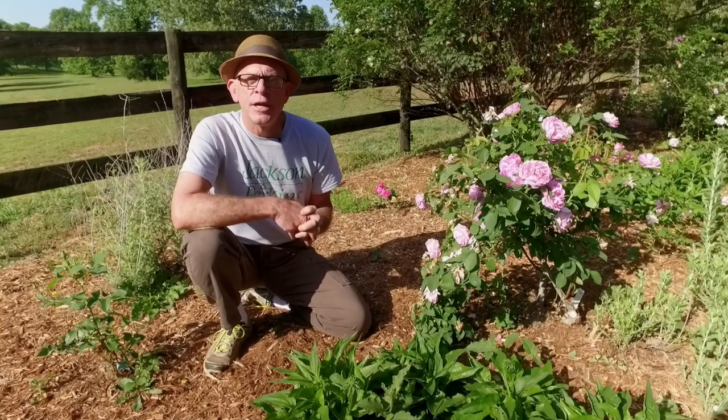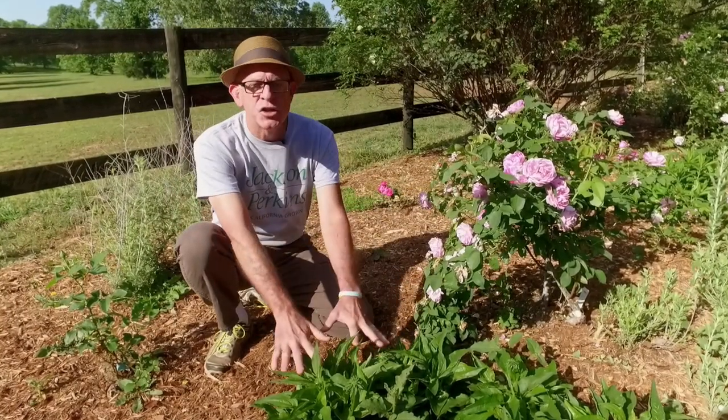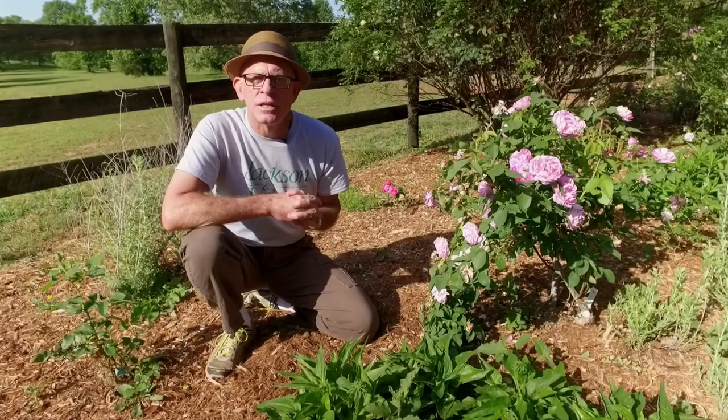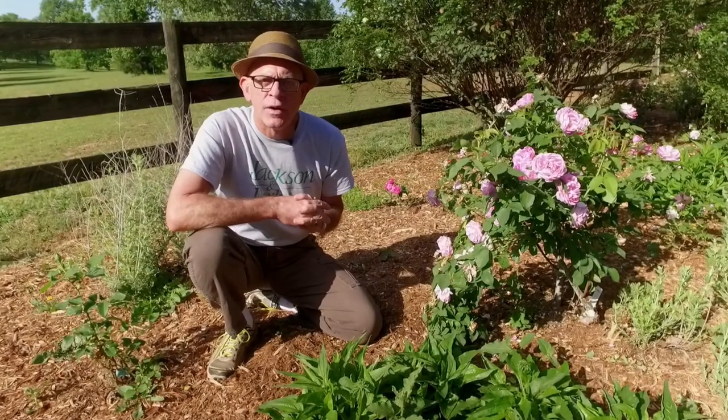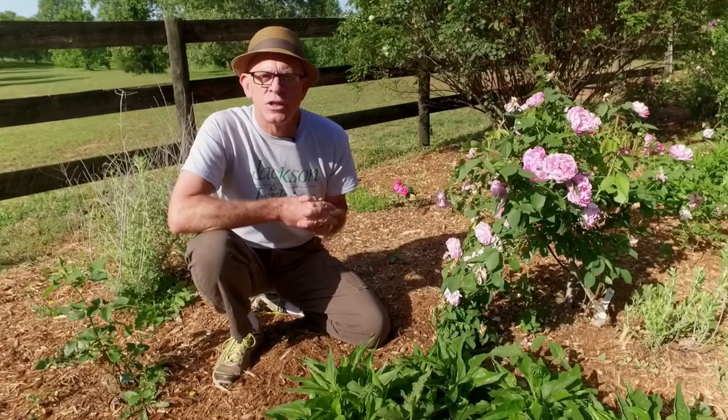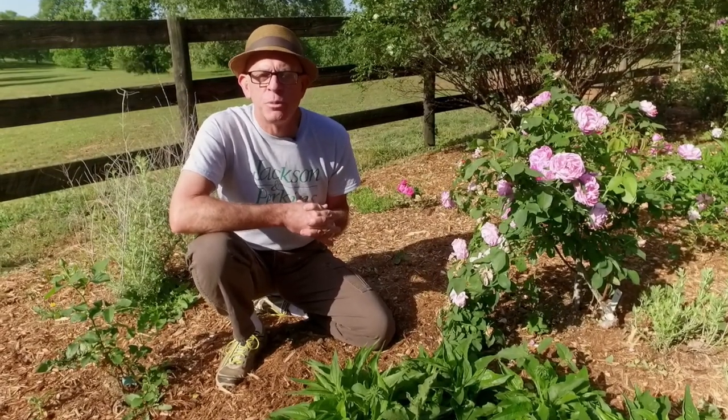The other thing you're going to find is as your plants mature — be it the roses, be it the echinacea that I've got here — they're going to need less water because the roots are going deeper into the soil where they can pull from a greater area. And the deeper the soil area, there's more water down there because it doesn't dry out as quickly from the sun. That's important to keep in mind.